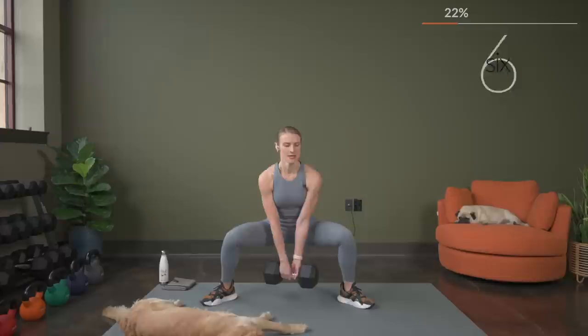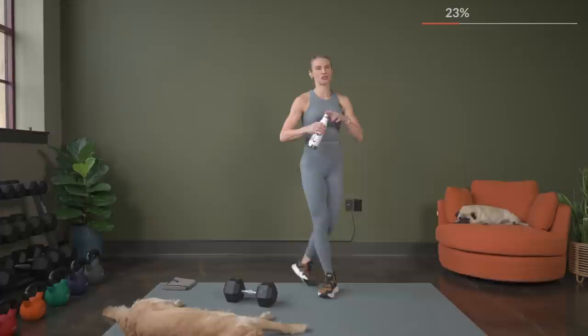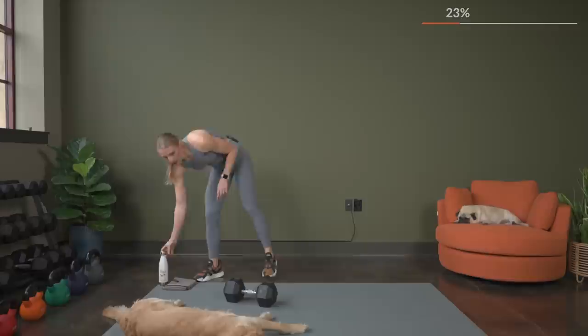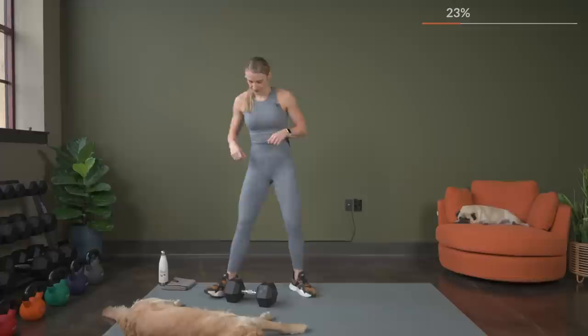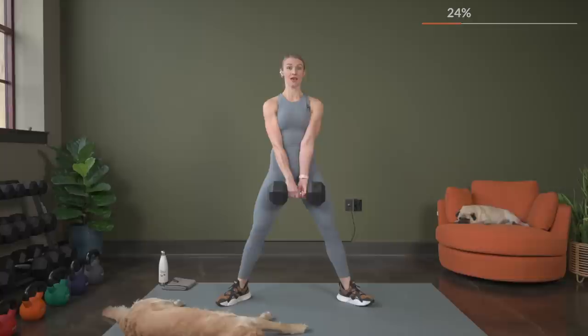Here's three, two, and one. Nice job. Quick break — grab a drink, dry off if you need to. Getting ready to go in just about 20 seconds. Let's get ready to go again so we don't miss one second of work here. Shoulders rolled down and back, chest stays up, weight is in the heels. We've got three, two, and here we go. Hold it for three.